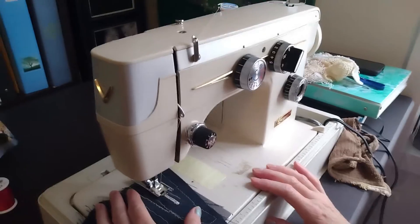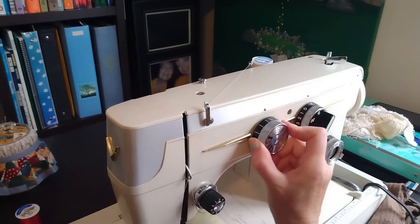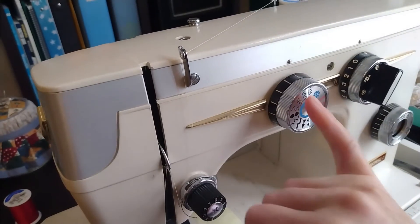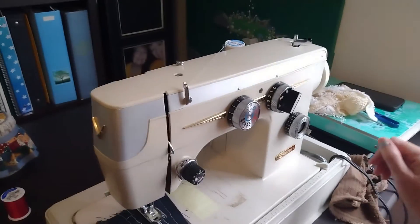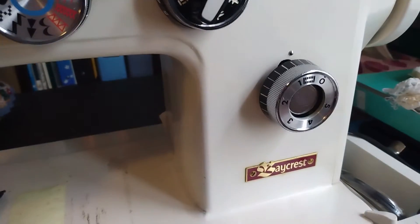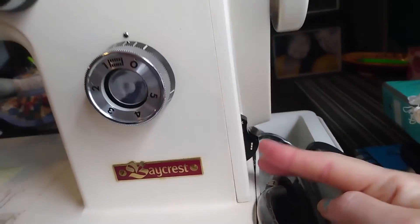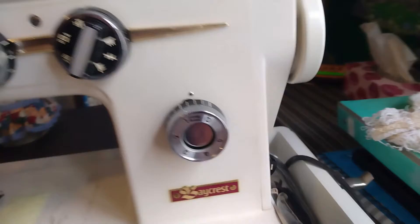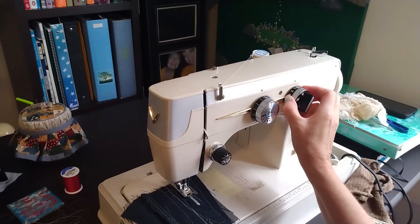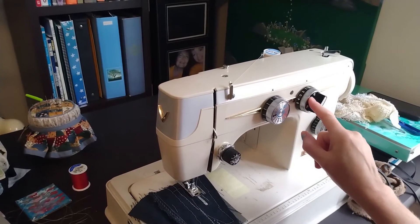Ready to go — let me give a recap here. Turn this dial to F. This dial can be moved around now — you want it right here on that first setting, zigzag with the line. Then you want this dial right here set between zero and one, and this dial over here set to the three dots. Then you can turn this back to zero. And for the buttonhole, you're starting on step number one.